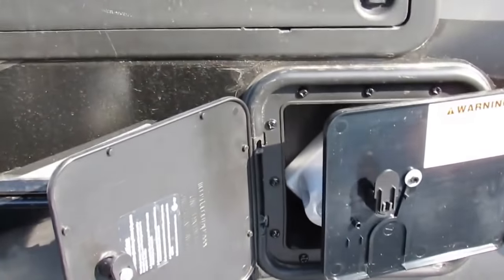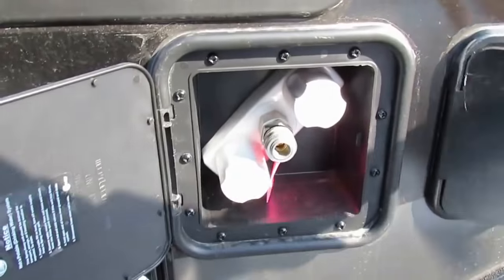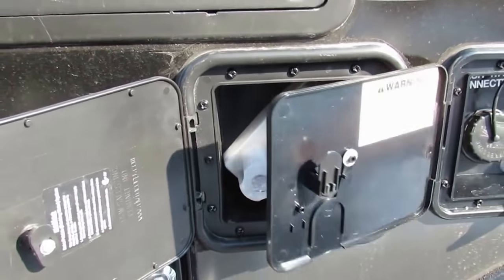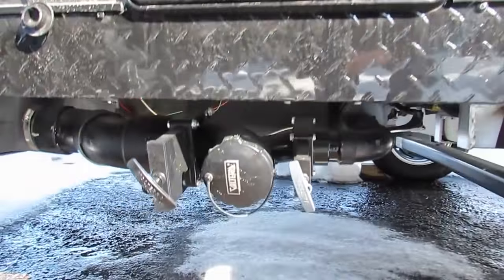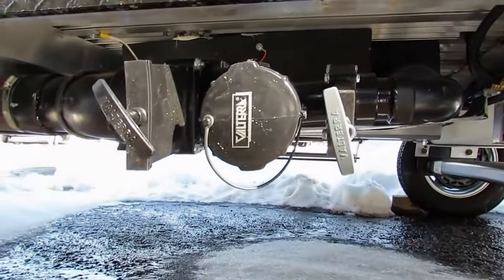Right next to that, in the hatch here, you've got an outside shower, hot and cold. And then below, you've got your discharge for the black and gray water holding tanks.